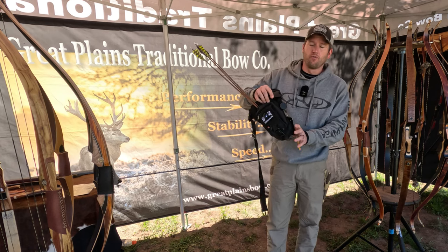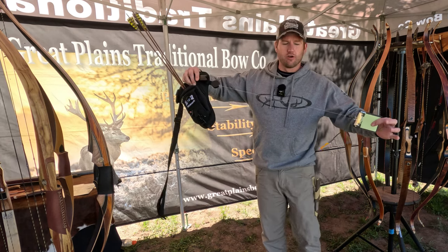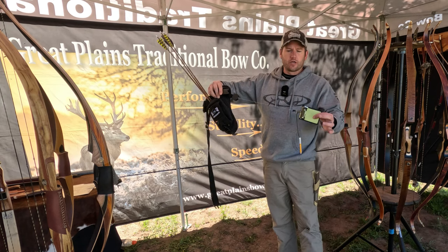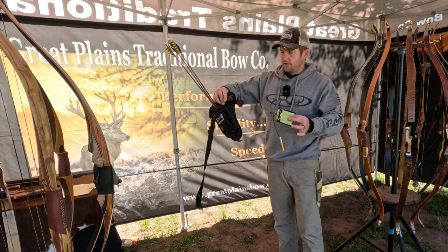One feature that I really, really like is this lanyard with this clipboard for your scores. I didn't know if I'd use this or how it would work, but it is super, super handy.